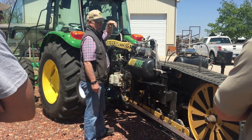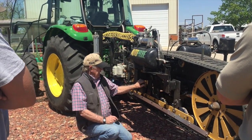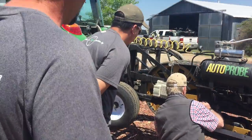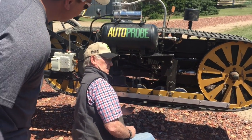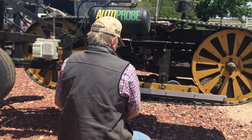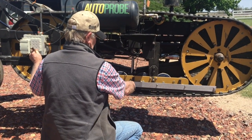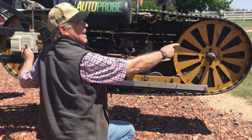Right now it's in what we call a bypass position — it'll go by and not probe at all. And if you'll look right here, this is where that big wheel is running in the track right here, and it will come around — you see it's still all the way up, nothing is sticking in the ground. However, if we have it in the probing position, which is the switch inside the cab, I can activate it out here off of this air that I was talking about. That's in the probing position, and if I could come to the midpoint, it would be six inches in the ground. And then it comes back out of the ground.